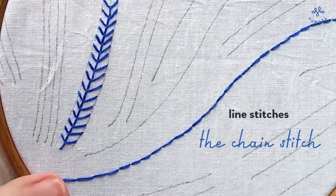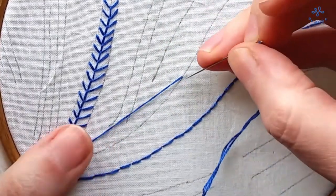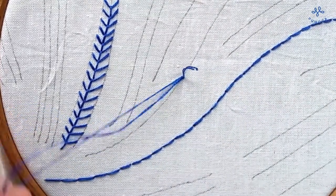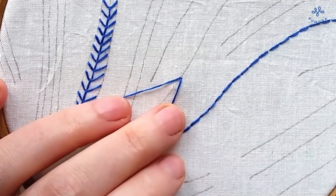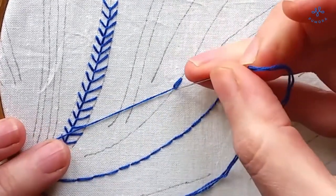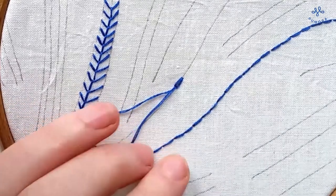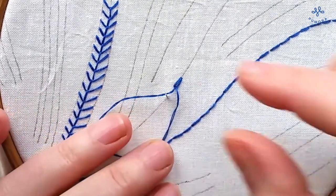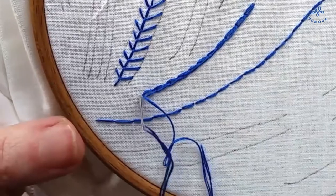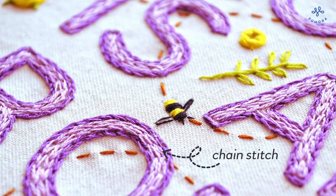For the chain stitch, you bring the needle up at the beginning of the line. Then stitch into the same hole or near it. Let the thread loop lay on the fabric and bring up the needle one stitch length away from the starting point. The needle should be inside of the loop. Now pull the thread tight to make the first stitch. Work every following stitch exactly the same. To end the chain stitch, make a short stitch over the last loop. Use the chain stitch for lines that should make more of an impact. You can use chain stitches to fill areas too.